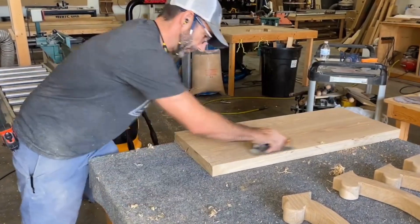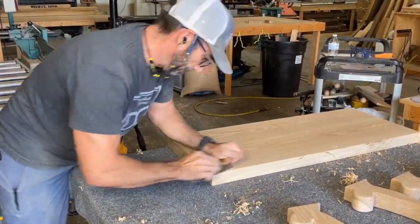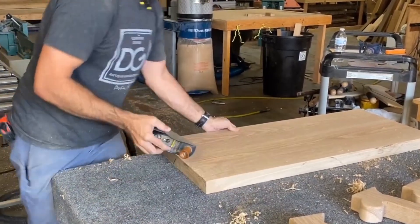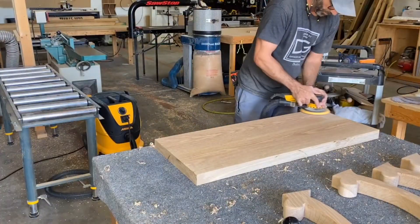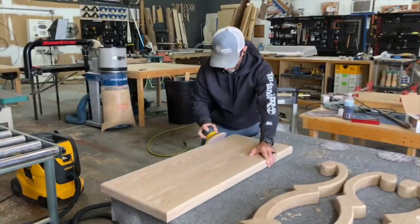Moving on to the top again — I pulled it off the clamps, ran it through the planer, and it seems my blades were a little bit dull so it made some marks that I needed to use a hand plane to fix. I got them out pretty easily and then I went on to sanding, starting with 80 grit and worked my way up to 220.